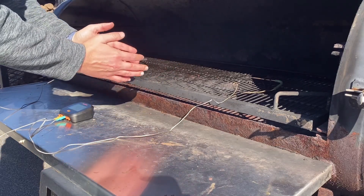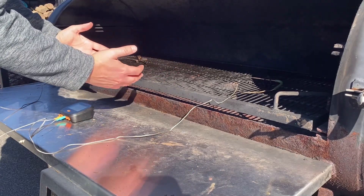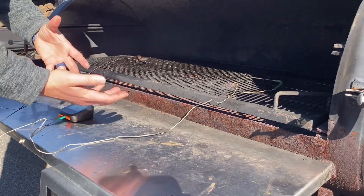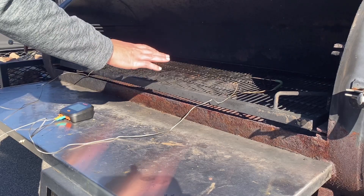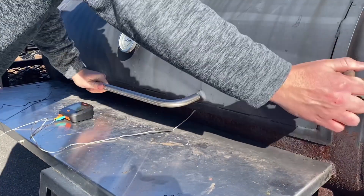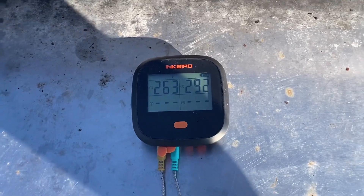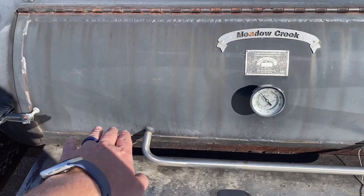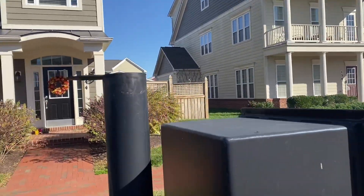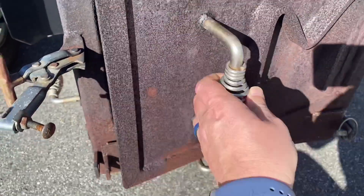When I closed down the vents to where it was only a crack on one side, the temperatures got closer together — about 350 up front and 300 in the back. Still a huge variance, but something we can work with. So I shut the lid, closed it down, and went 30 minutes to see what the temperature would be. Thirty minutes later we're at 263 and 292, with nice smoke coming from the fire — not too white and billowy.